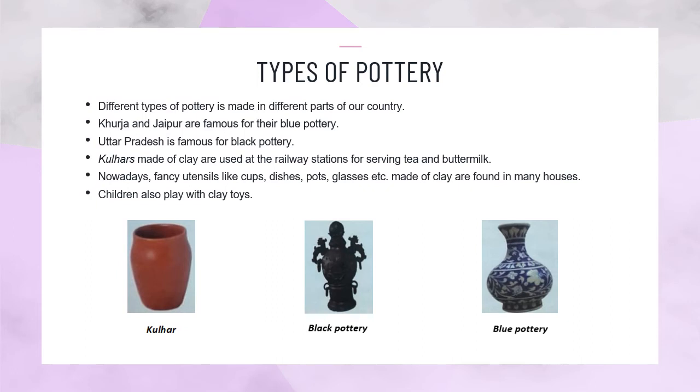Types of Pottery: Different types of pottery are made in different parts of our country. Khurja and Jaipur are famous for their blue pottery. Uttar Pradesh is famous for black pottery. Coolers made of clay are used at railway stations for serving tea and buttermilk. Nowadays, fancy utensils like cups, dishes, pots, glasses, etc. made of clay are found in many houses. Children also play with clay toys.